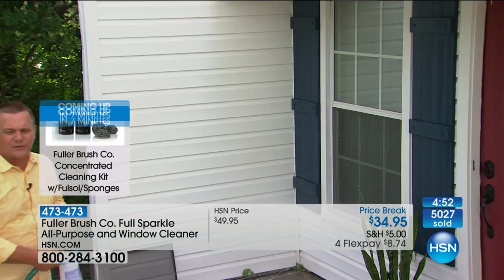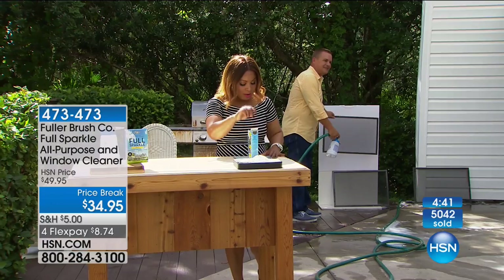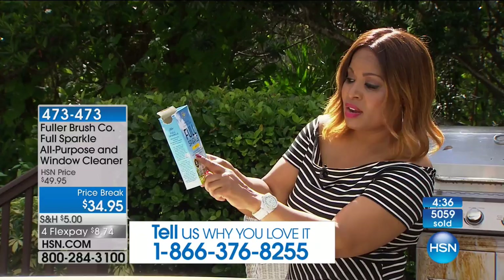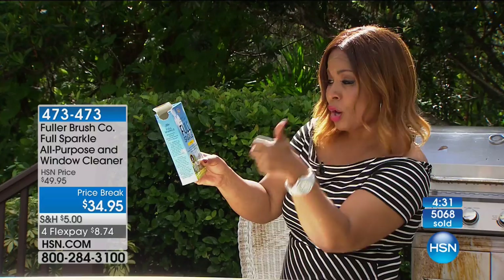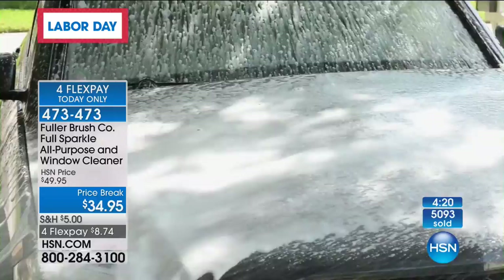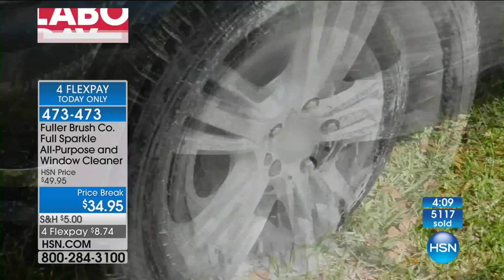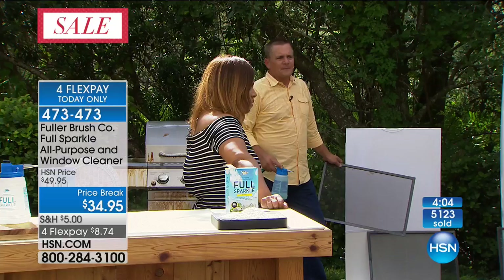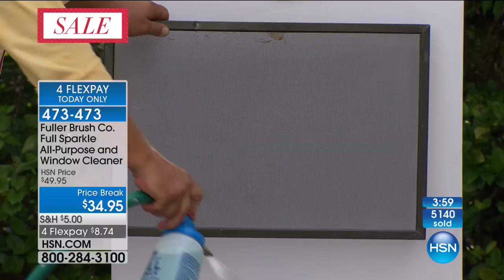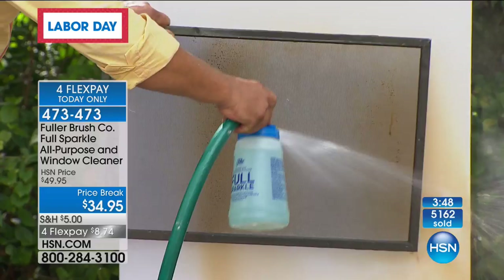Don't forget — one box is designed to clean up to 60 windows. Right on the box, it says it will clean right through your screens. It's not only excellent for your windows, but for your cars, boats, RVs, patio furniture, and your siding — and it's completely harmless to your grass, plants, and shrubs. You can use it on your car even if you have to reach the middle of the windshield. The streak-free, spot-free formula — you just rinse it and you're done. Taking your screens off your windows to clean them — who wants to do that? Now you can blast the dirt and grime right off your screen, cleaning your screens and windows at the same time. It turns a weekend job into a few hours.